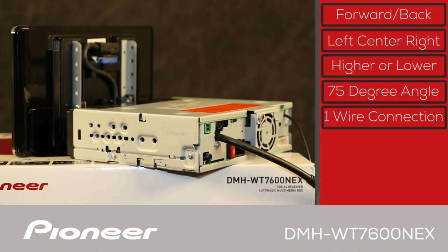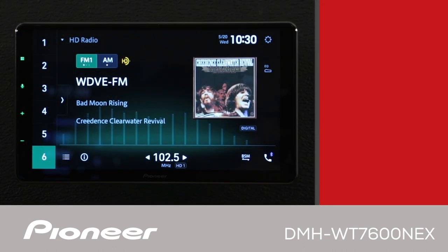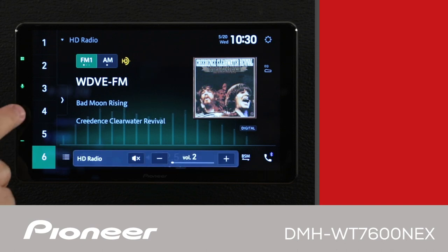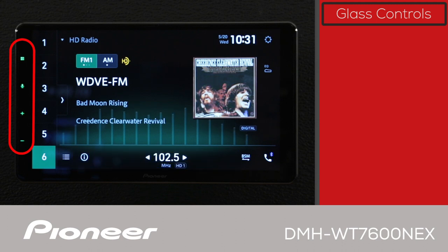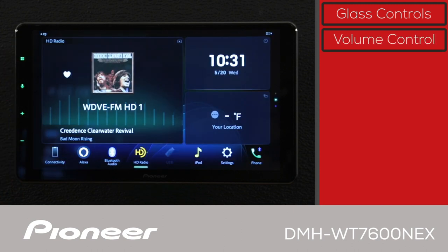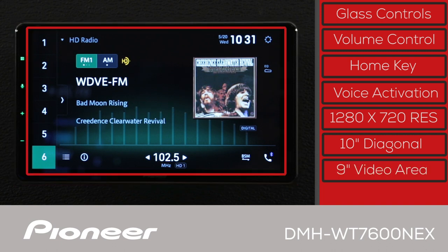The screen connects to the control unit with one simple cable. The front panel has a simple layout — all control buttons are built into the 9-inch high-definition capacitive glass touchscreen. The volume control and home key are on the unit, along with the voice activation key. The capacitive glass touchscreen is high-definition 1280x720 resolution and measures 10 inches diagonal with a 9-inch video playback area.